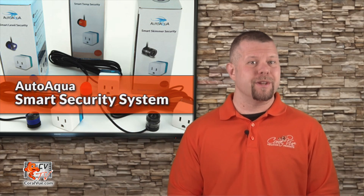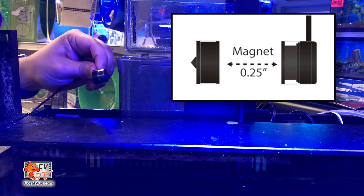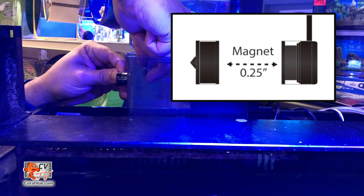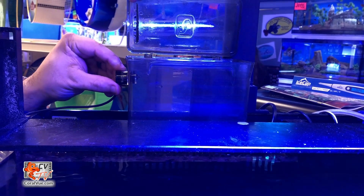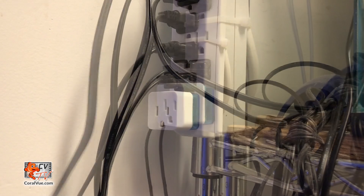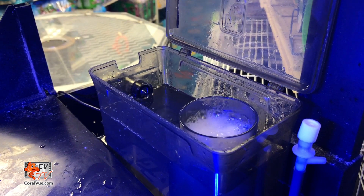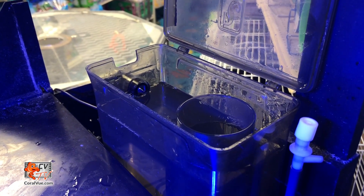No need to purchase a new lid for your skimmer or modify the existing collection cup for installation. Simply install the sensor into the collection cup wall no thicker than quarter inch. Move the sensor up or down to adjust the desired kill level on the collection cup. Plug your protein skimmer's pump into the smart security outlet and plug it into your home power source. As the collection level in the skimmer cup gets too high, smart skimmer security will shut down the skimmer pump immediately to prevent the skimmer from overflowing. The smart security outlet is pre-programmed with a 5-minute auto time delay function to prevent external skimmers from running dry and in-sump skimmers from overflowing due to higher than normal sump water levels.